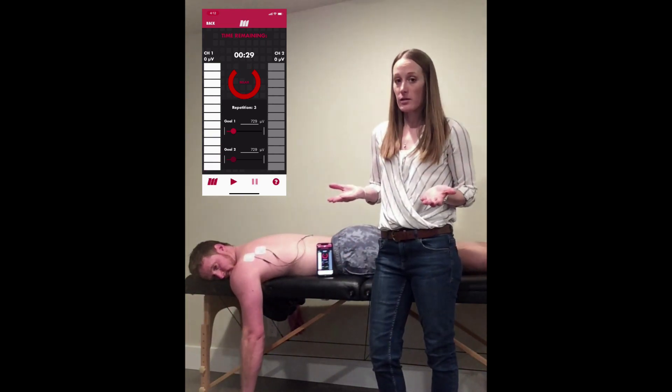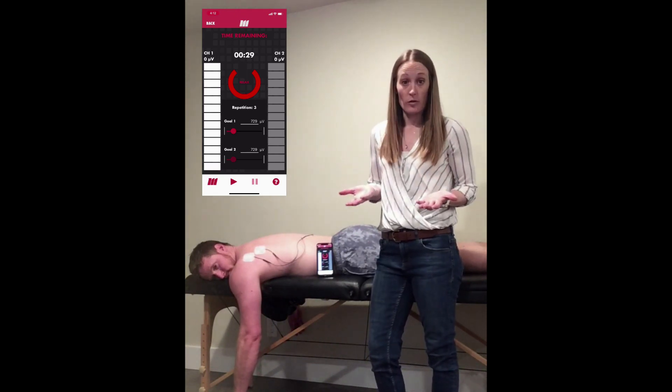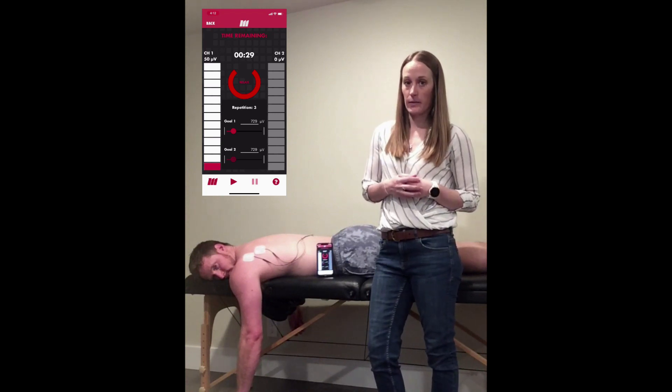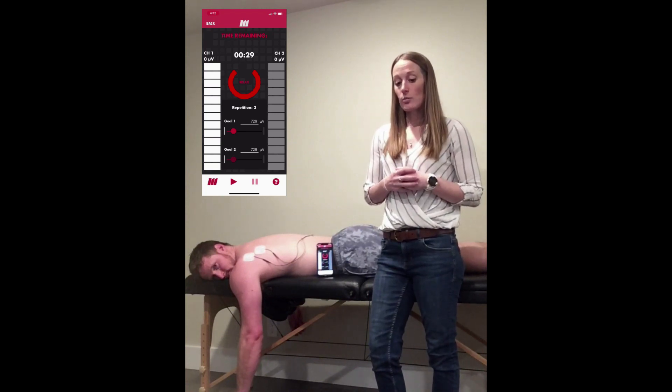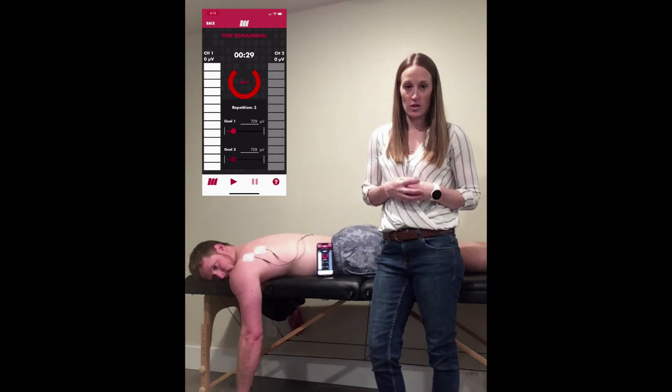This audio feedback can be used in several different ways. First of all, it can be used to reinforce visual feedback. It can also be used as a stand-in for visual feedback. Another great use is when you're trying to improve muscle timing. Finally, it can be used for compensation training.